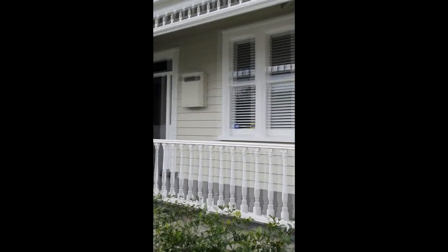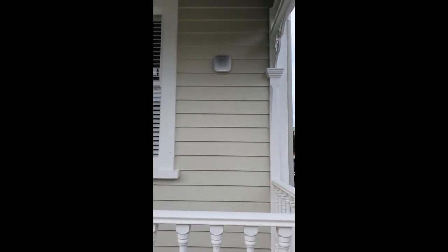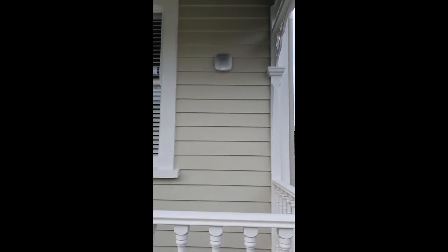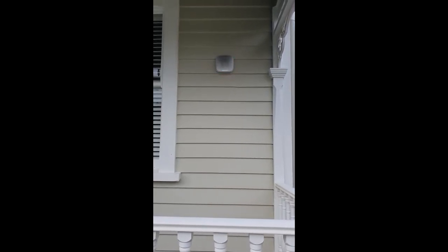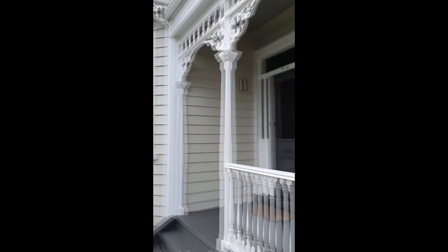Right then, let's see what we've installed. Here's the external siren — it's nice and loud and it's got that flashing red light. Let's go inside.